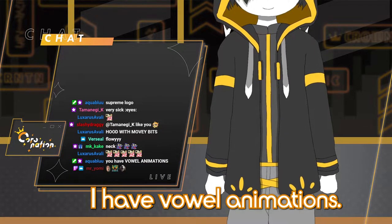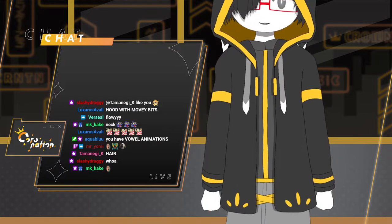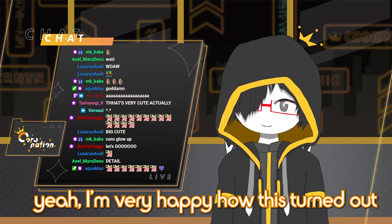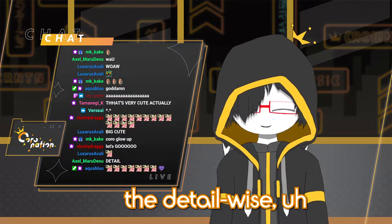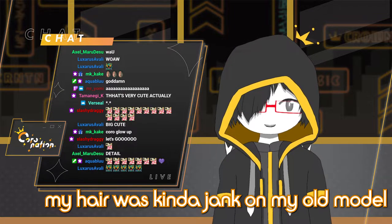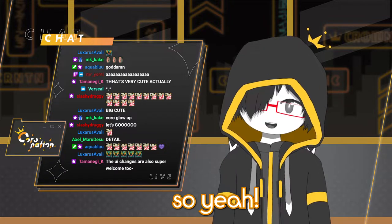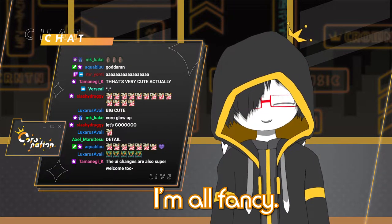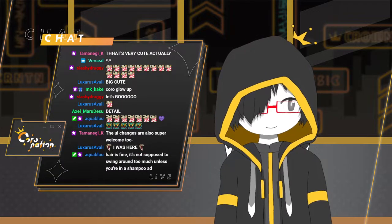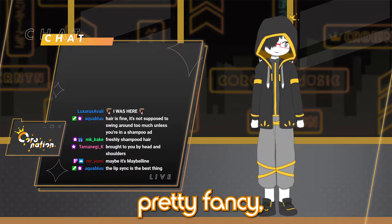I have vowel animations — I have lip sync now. Hey, chat. I'm very happy how this turned out detail-wise, all the other stuff. My hair looks way better. My hair was kind of jank on my old model, to be honest. So yeah, this is the new me. I'm all fancy. This is the model in full. Pretty fancy.